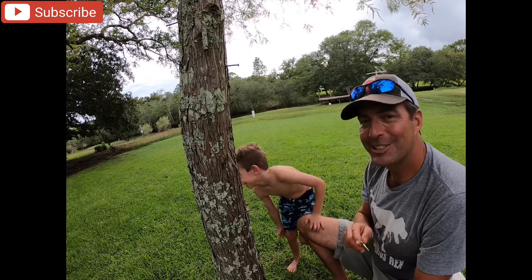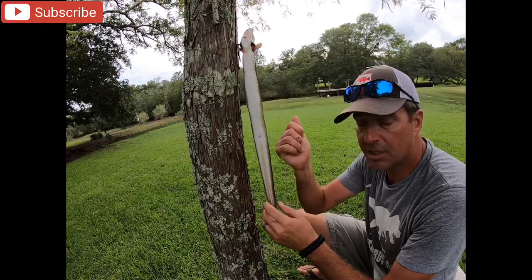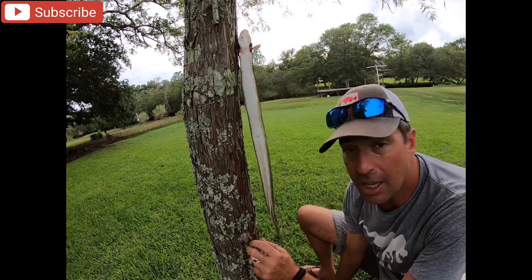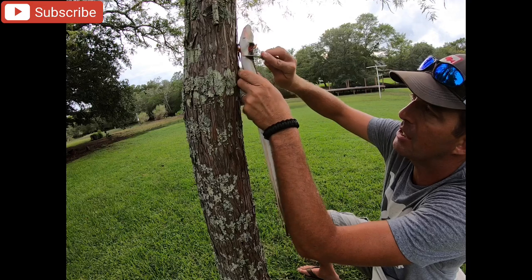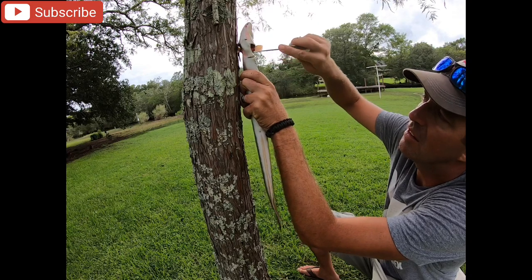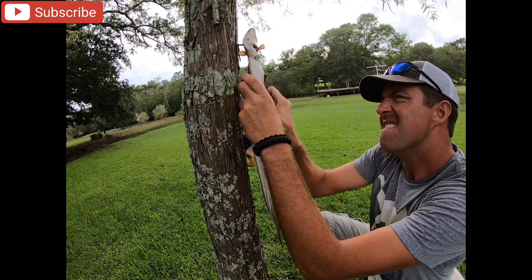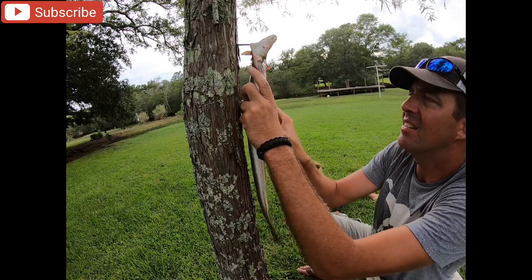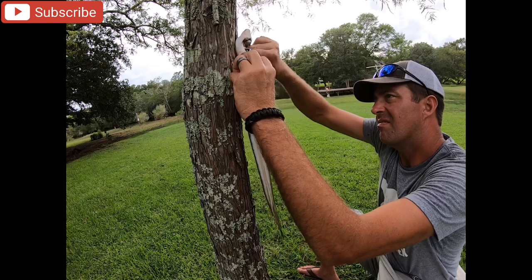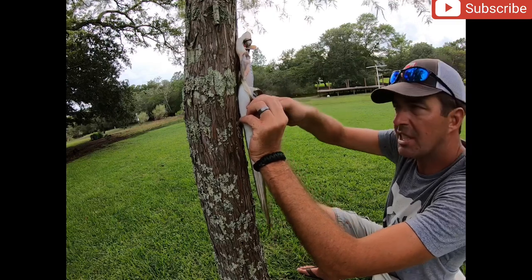I had this eel hanging by its lip and when I went to skin it, it pulled out of his lip. So I put the nail through his gills thinking that should hold it a bit better, and I'm gonna go ahead and cut the skin on around. That skin is super tough - I'll try to skin half of him at a time. Oh yeah, this is peeling off a lot better.